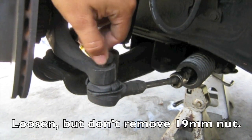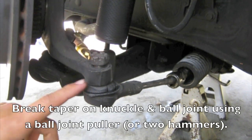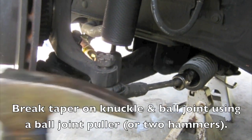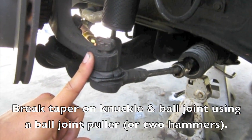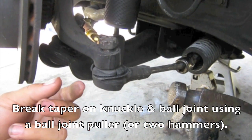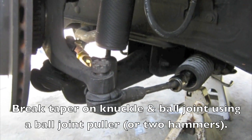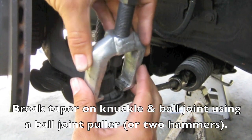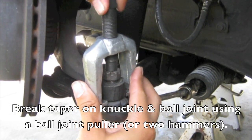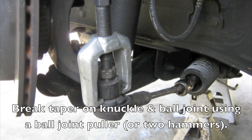Once you break this 19mm nut free, don't remove it completely. There are two ways to go about breaking the taper here. You can take two hammers, have one on one side, hold it steady and give it a swift blow to the knuckle part — that should distort the taper enough to drop the tie rod. But what I have here is a pitman arm puller, which makes the job pretty easy. If you're going to use one of these, keep the nut on so that the tie rod doesn't drop violently.